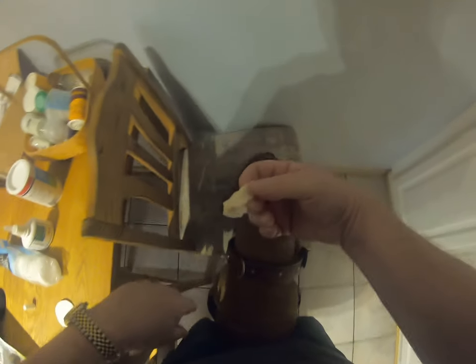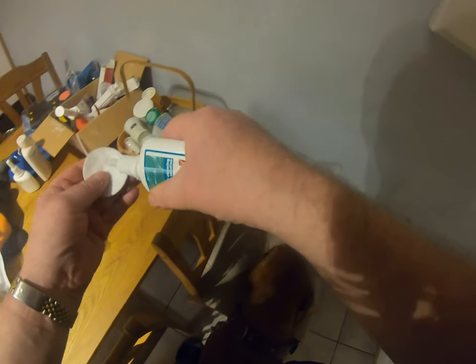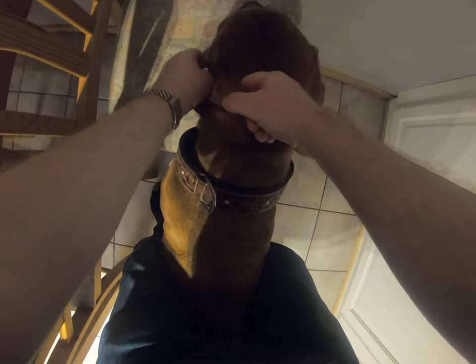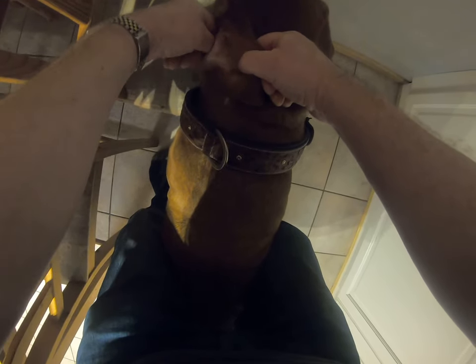She doesn't mind this. A little bit, not too bad. Then the other ear. This pad allows me to get in deep. Looks good too.